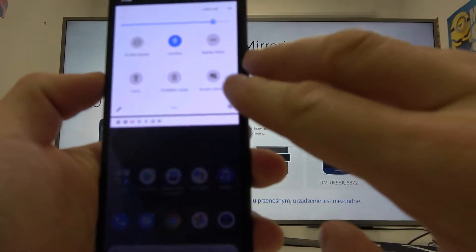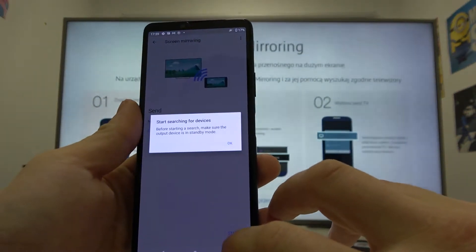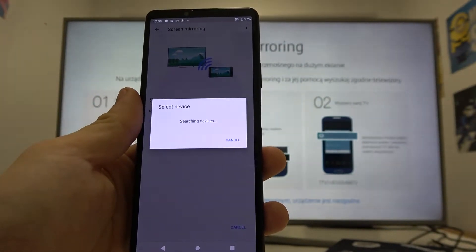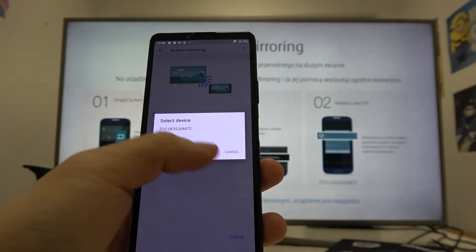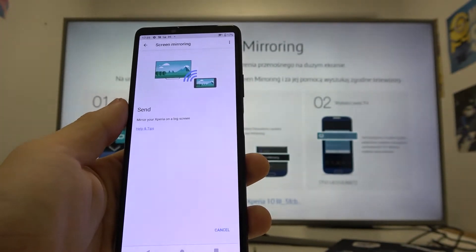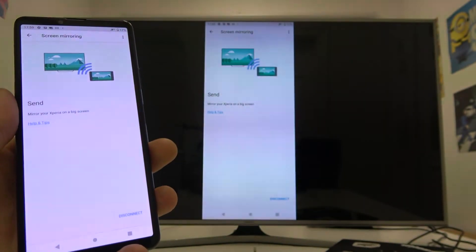It is right here. Enter it and start. Now select your TV, and now it's connected.